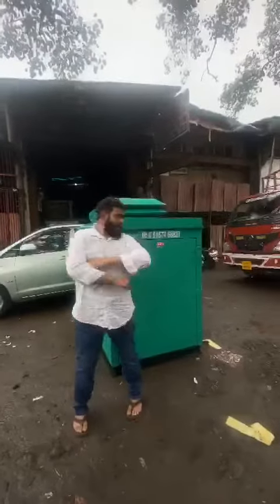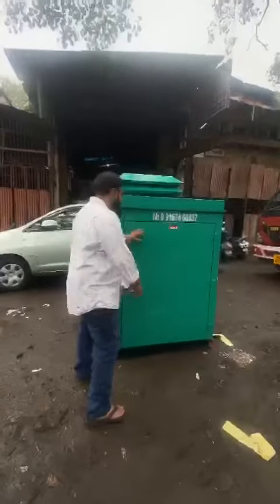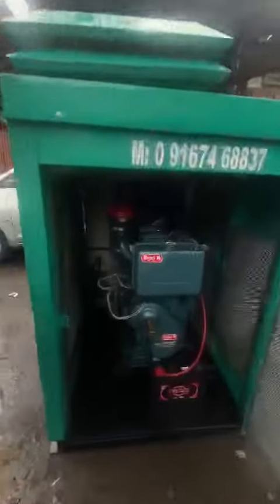Good evening guys. Behind me is an ultra compact soundproof acoustic enclosure — it is a twin cylinder generator set. I'll start the generator set and show you: it is a one-cell generator set, handle plus, battery-operated generator set.